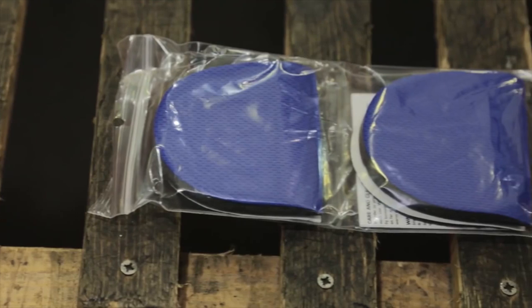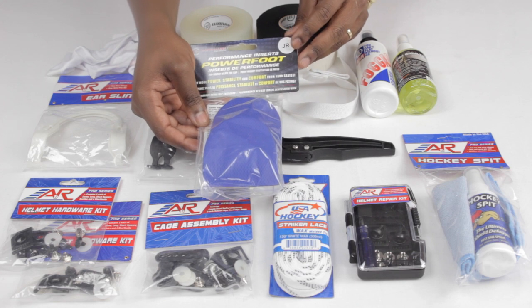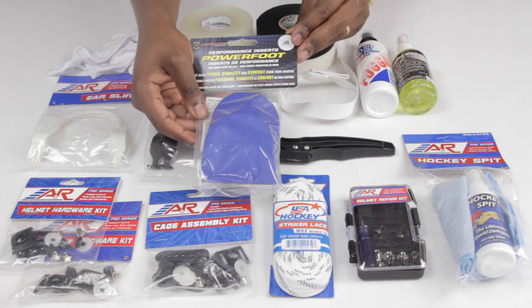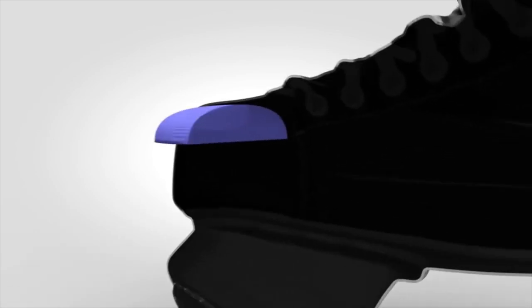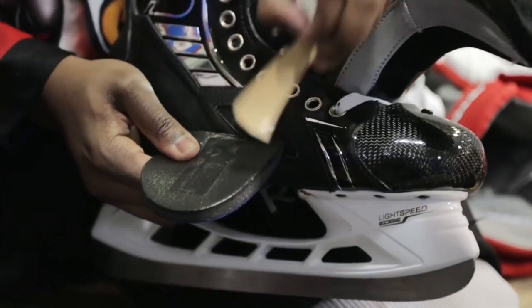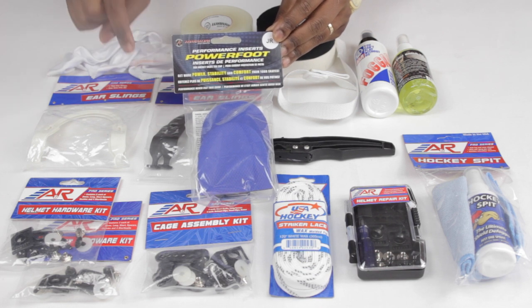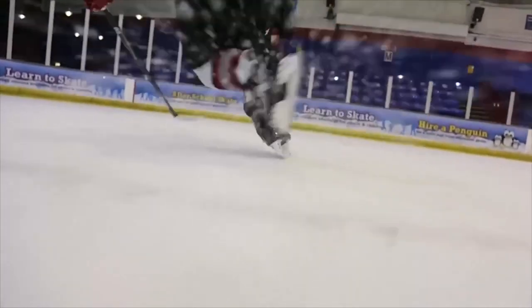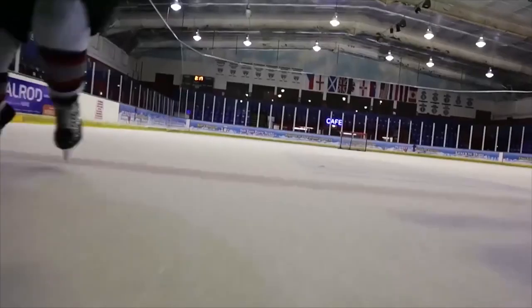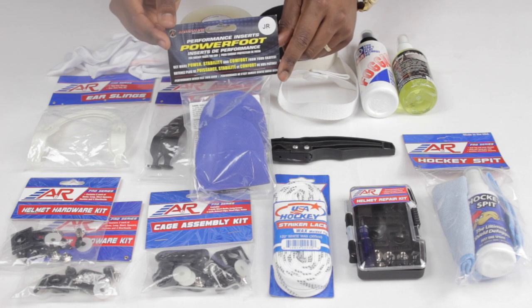Another one is going to be Power Foot. These are inserts that go into your skates — they sit above your toes inside the toe box and reduce any negative space inside the skate. Not only are they incredibly comfortable to use while you're on the ice, but because they eliminate that negative space, you're able to get better stride efficiency and power. We've done a full review on these previously so we'll link it at the end and in the description. These things are phenomenal — great comfort and they do improve your performance. These particular ones are for junior players, but they also make them for seniors.